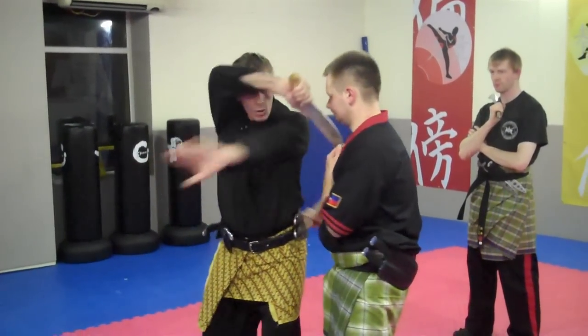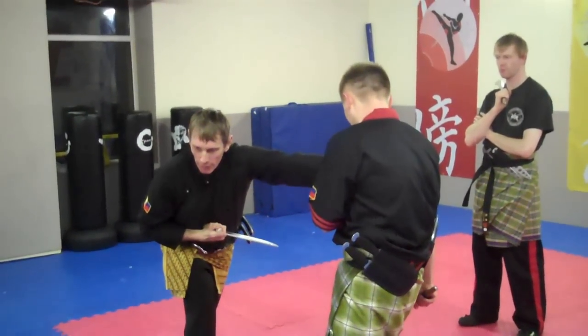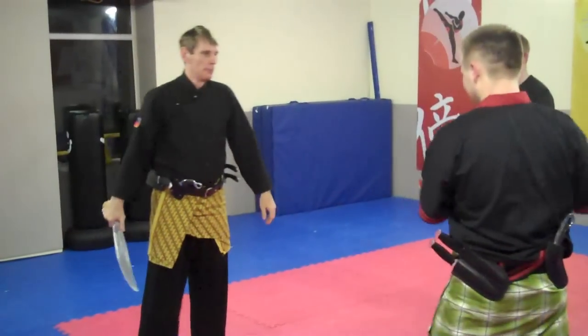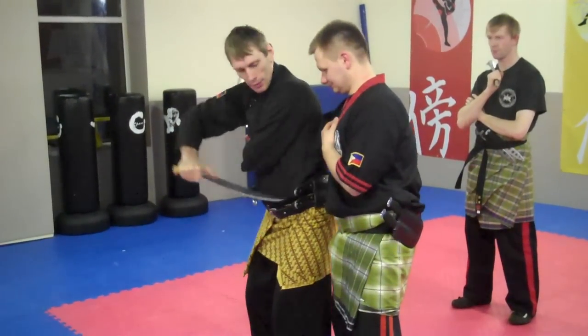Again. One, two, three, four. Again, try this here. Last time — one, two, that's it. Dab it back here.